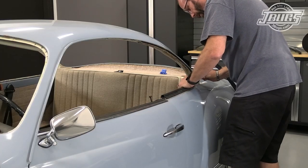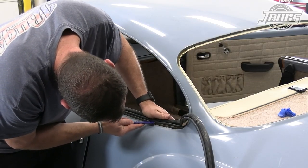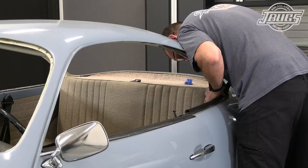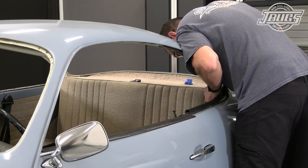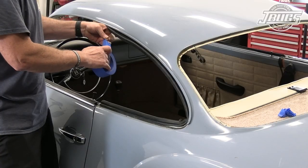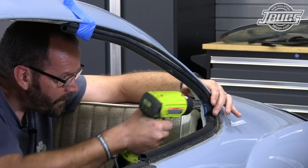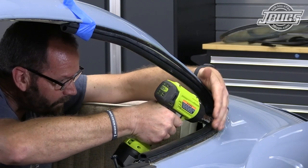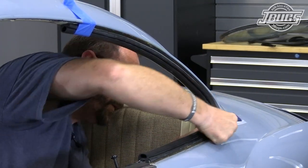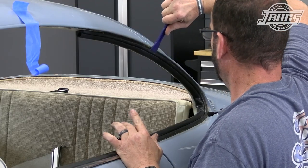We get to work installing new quarter window seals, which is quite a chore, and a trim tool helps. We work the seal into the aluminum molding, alternating between feeding the inner edge and the outer edge into place along the bottom portion. The seal is looped in place around the body and a piece of masking tape holds it temporarily while we heat up the seal to make it easier to install into the tight corner. We work the seal into place, making sure both lips are set into their grooves, all the way up the roof and to the end.